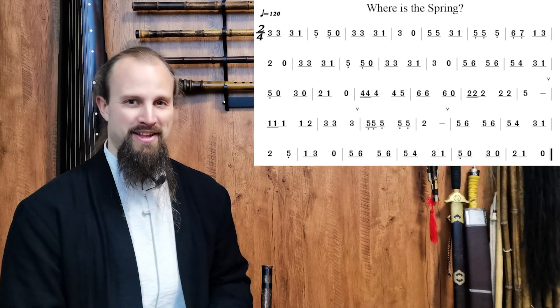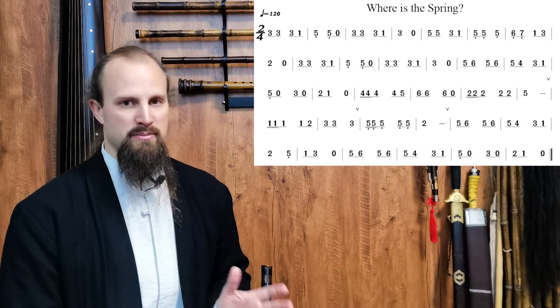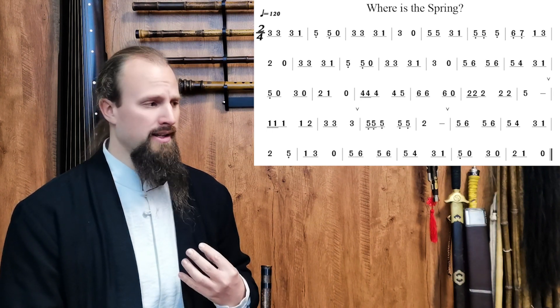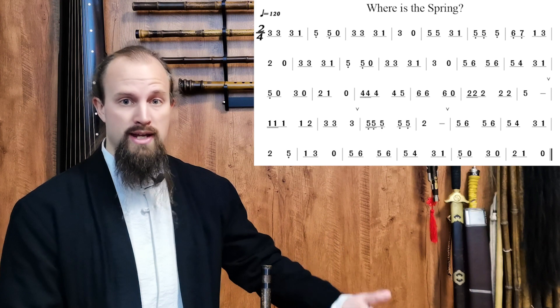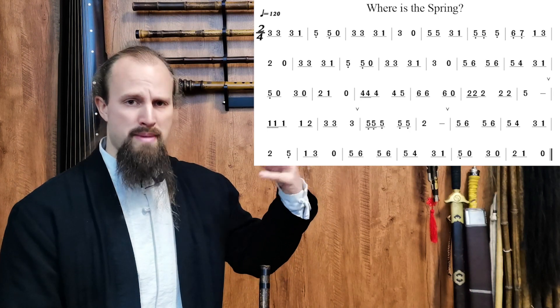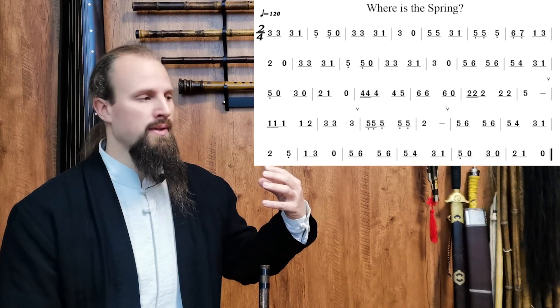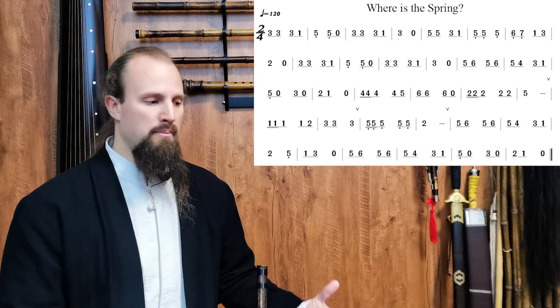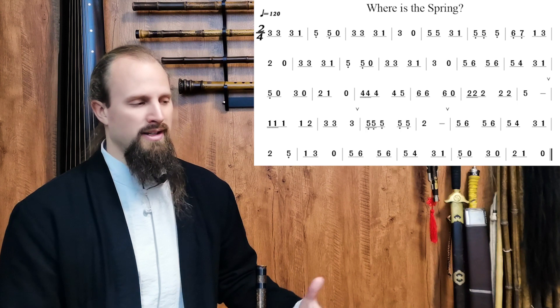As we turn to the final page of our first section — the basic song section — we come to our last two tracks. The first is titled 'Where is the Spring?' This is another children's nursery rhyme, and these are the best to begin with because the melody is so catchy — the kind of song that gets stuck in your head. They're great for learning notation because we start to associate those number values very quickly. They're simple but very comprehensive, so it's a great place to start.